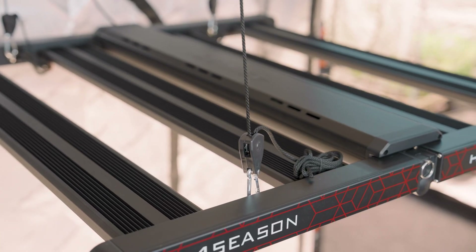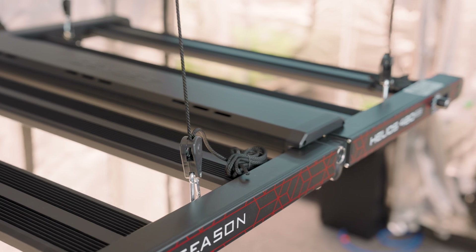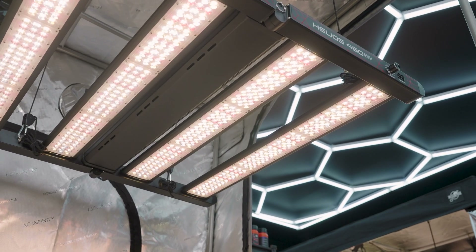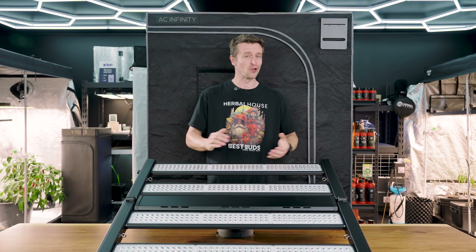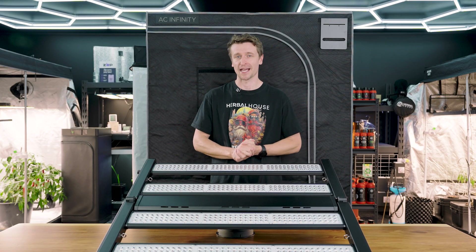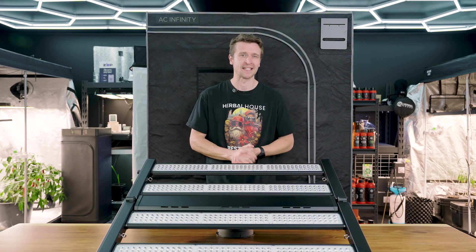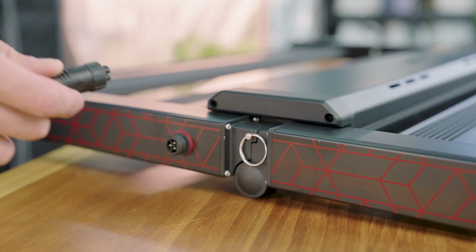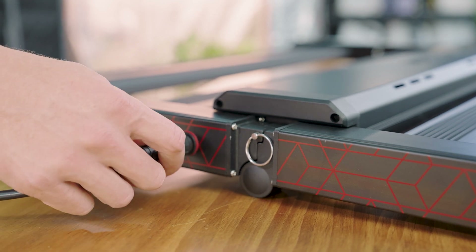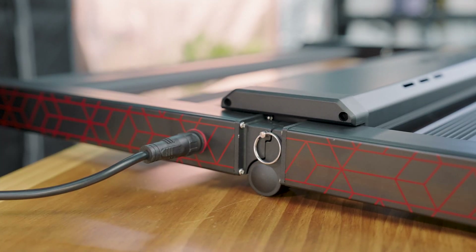Powering that full 480 watts is a Four Seasons driver tucked neatly within the frame — plug and play, no assembly required. Four Seasons has put significant effort into that driver solution for the highest level of efficiency, reliability, and the lowest amount of heat generated. They've also made improvements in their cabling, using silicon grade cables with copper conductors for electrical efficiency, and waterproof glands to keep it all IP rated for harsh growing conditions.